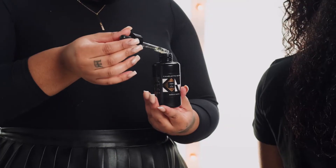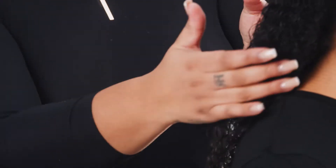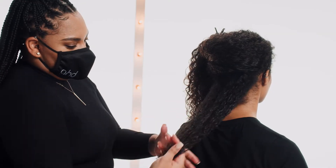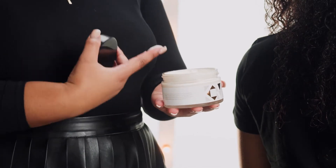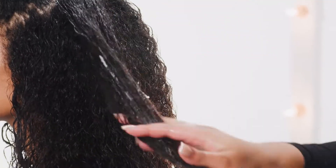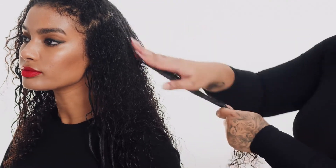Next is oil. Use your favourite oil, rub it between your hands, warm the product up and then finger comb throughout your curls. And finally, apply a cream. You can either use a curly cream or a curl butter, rub the product through your hands and finger comb throughout your hair, the same way you apply your oil.